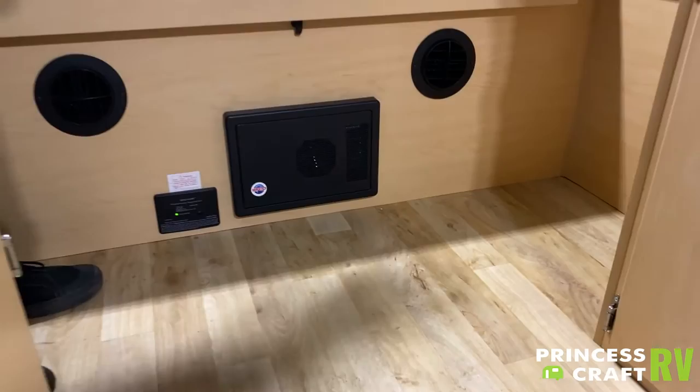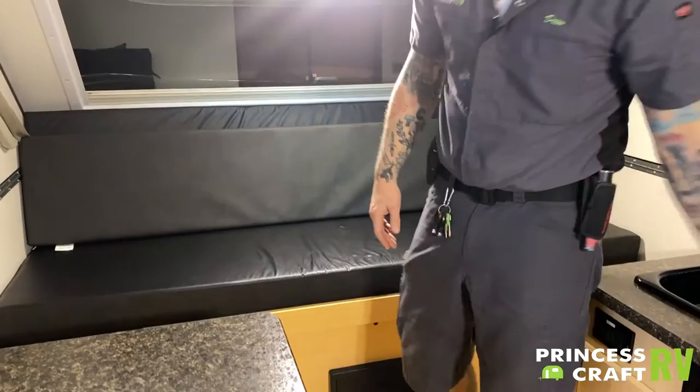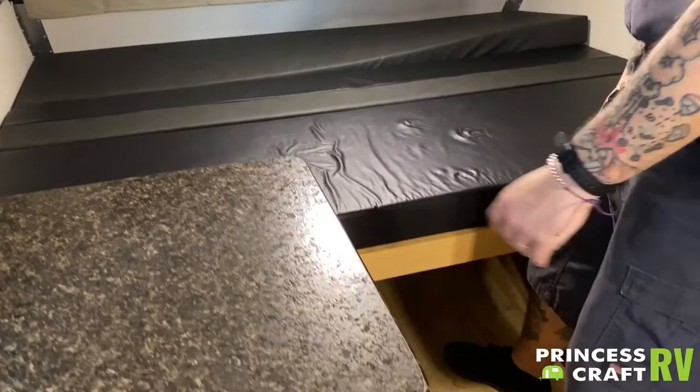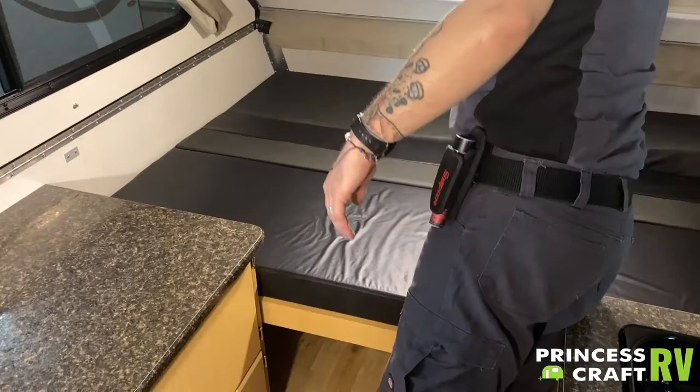This is going to be essentially the main sleeping area of the camper. The way that this makes a bed is very simple — you pull this forward and then space out these cushions and lay flat, and there you have a bed. That just about covers the appliances and maintenance on the inside of the unit. What we're going to do now is turn everything off and shut the unit down, show you what to expect when it comes to that.